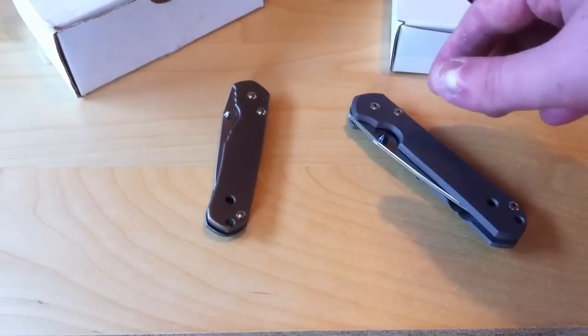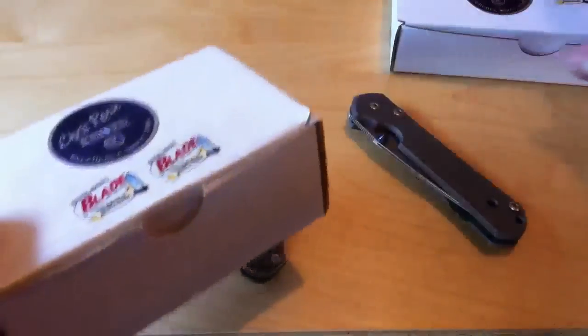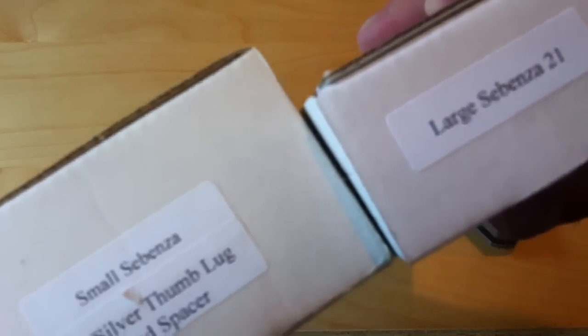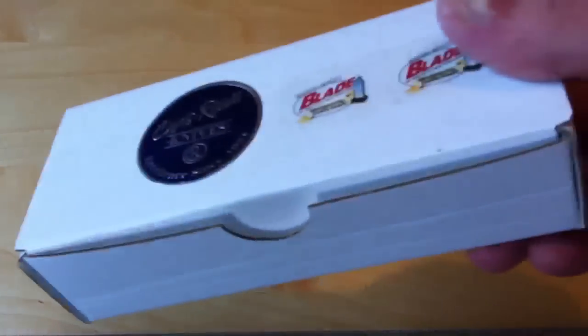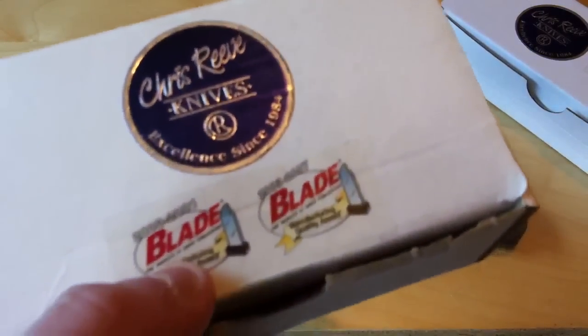Some of the first differences I noted between these two knives: this is a box for a regular, and this is a box for a 21. You can notice that the 21 is shorter, and I think the reason they did that was because if you want to fit this in the USPS Priority Small Box, you're going to have to take the box apart. This one is flat enough so it just barely fits in the box without having to be folded. They probably saved a lot of money on shipping them that way.